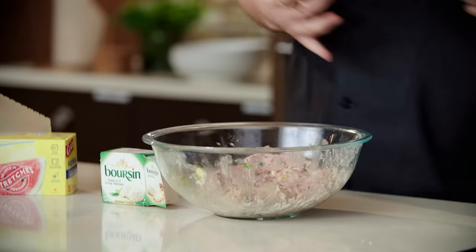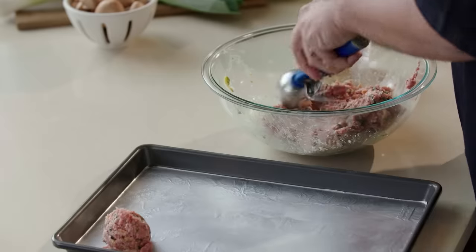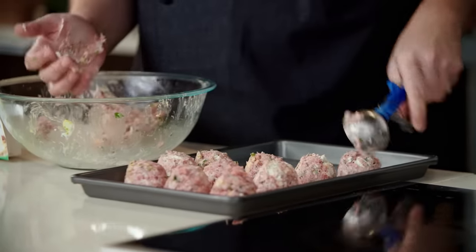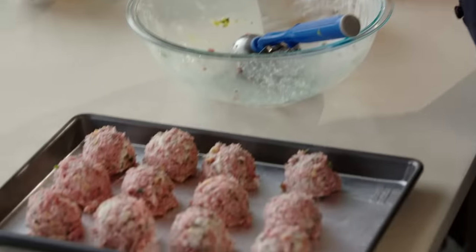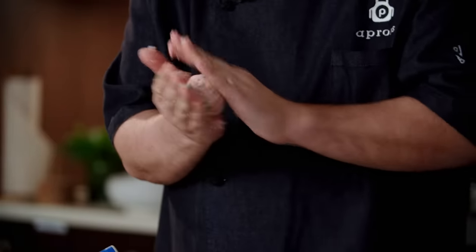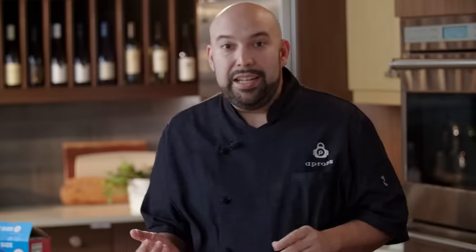Now we're going to form our meatballs. I love to use these little portion scoops — they come in different sizes, but what this gives you is nice uniform meatballs. So I'm gonna go ahead and drop them on here and then we're gonna roll them. Just give them a nice little roll and make sure they're nice and smooth. I'm gonna go wash my hands and we'll get these in the oven.